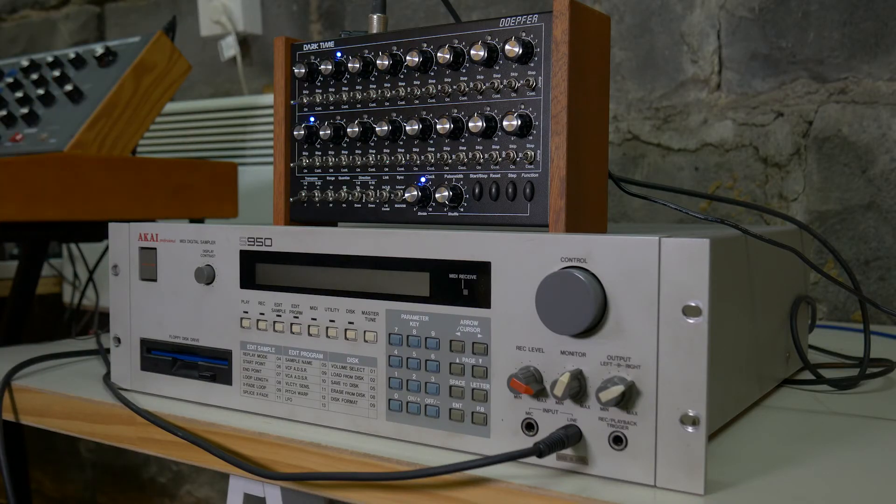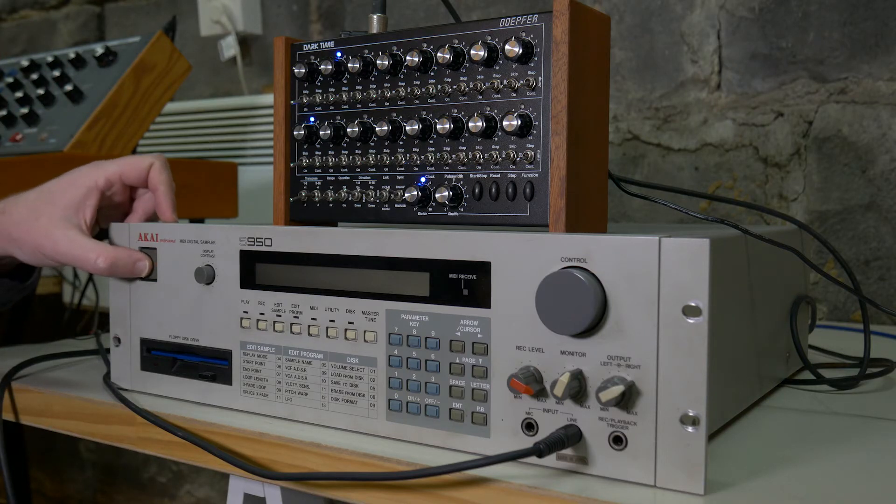This is the Akai S950. It's a classic 90s sampler used in lots of drum and bass and hip-hop. It's 12-bit, super crunchy. I'm just going to show you how to use it.